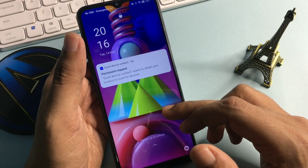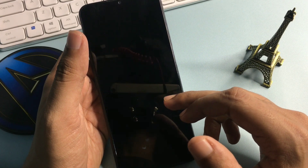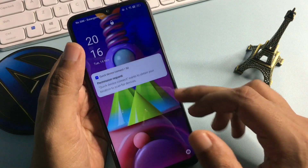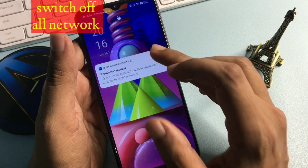Before starting, you will have to switch your phone to airplane mode to close all networks. If you're not getting the airplane mode option, simply eject your SIM card from your smartphone. I recommend you eject your SIM card, so I'm not going to use airplane mode here.